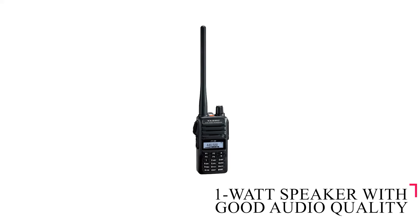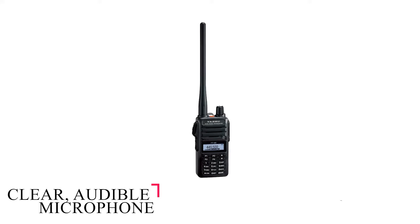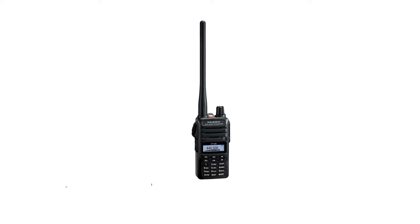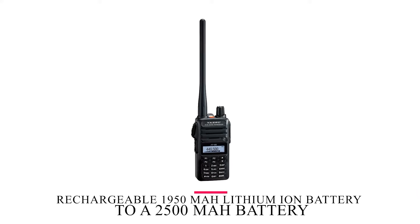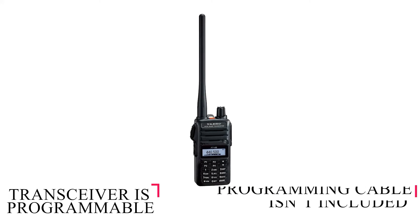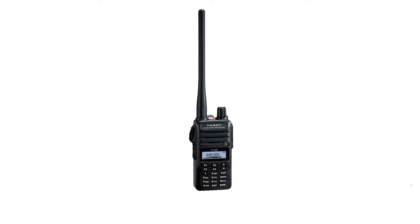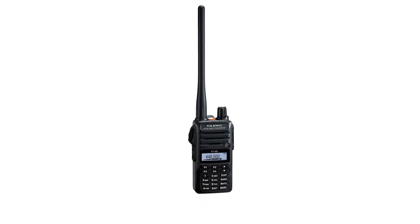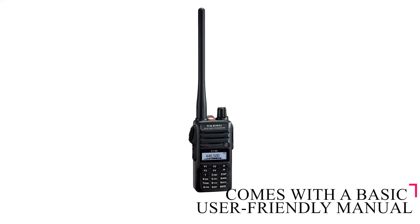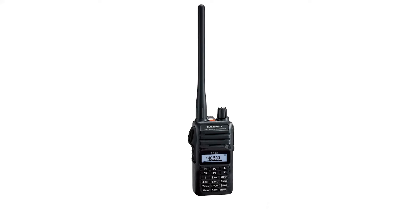It has a 1-watt speaker with good audio quality and a clear audible microphone. You can extend the operating time by a few hours by upgrading the rechargeable 1950 mAh lithium-ion battery to a 2500 mAh battery. The transceiver is computer and keypad programmable, but the programming cable isn't included and has to be bought separately. However, once obtained, the handset can be programmed with a range of software. It comes with a basic but user-friendly manual, though you have to download the more comprehensive programming instructions.